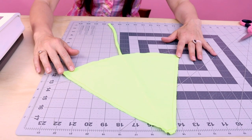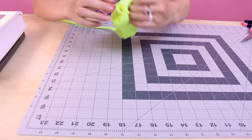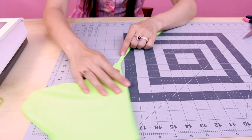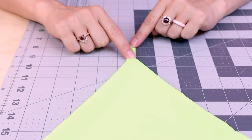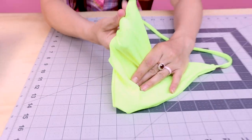Now what we want to do is flip it right side out. Take the string and pull it — it'll pull out your entire bathing suit so that way it's right side out. Look at how nice that strap looks at the very tip of the triangle. For the other tips, you can just stick your finger into the bathing suit and push those out.